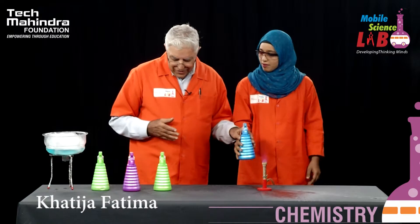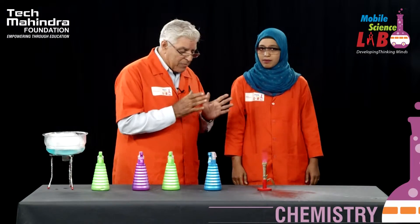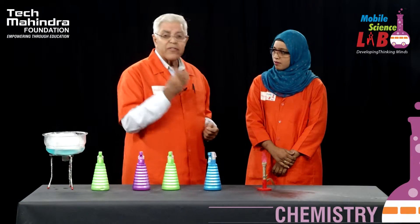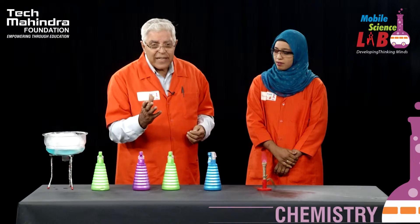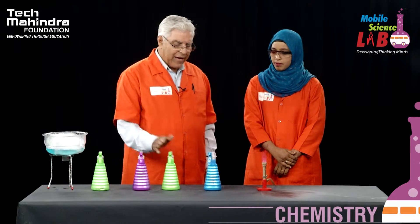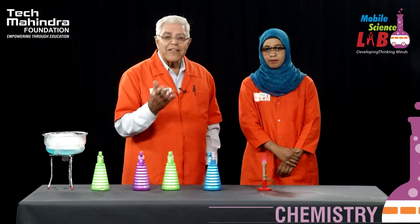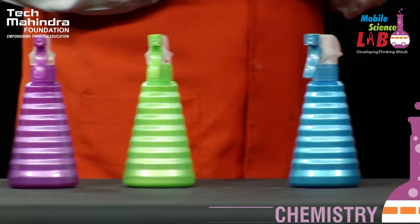What we have here is a very important part of chemistry — different metallic elements, when their salts are sprayed into a flame, give different colors. These colors can be used for identifying the metal. This was the beginning of how spectroscopy started. We had sodium first, then we had strontium, then we had barium, and finally we had copper.